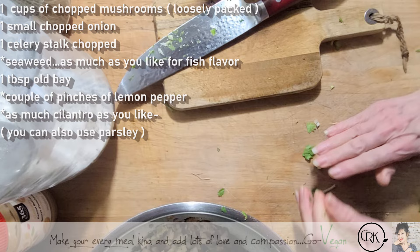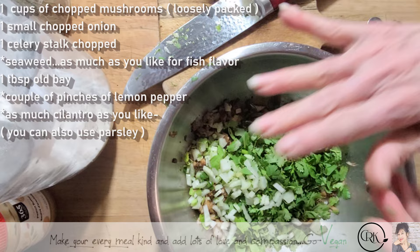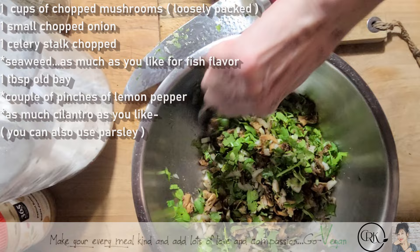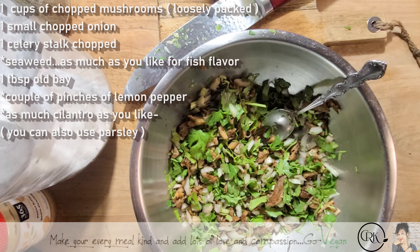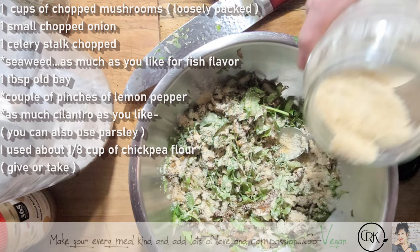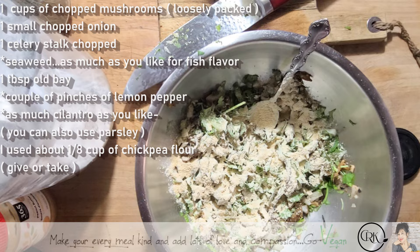These you could deep fry, pan fry, or even put them in the oven if you want. We're going to add a little bit of chickpea flour. You want to be able to gather this and form a shape, so you need things that are going to help you do that.